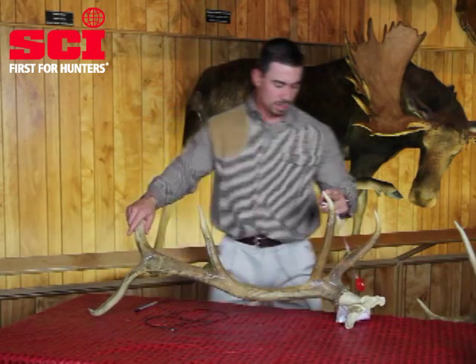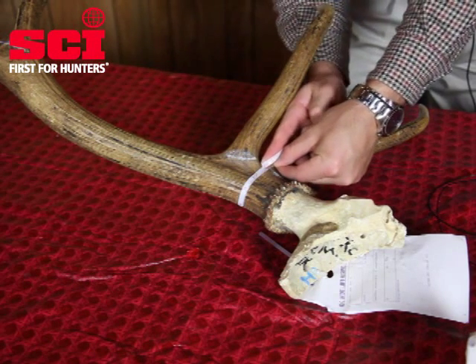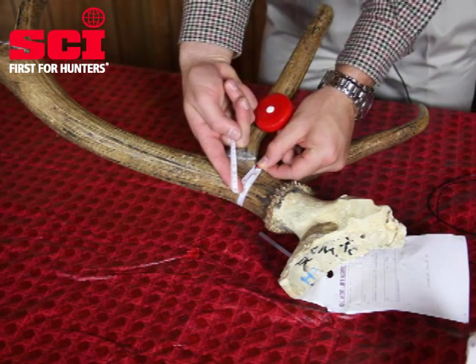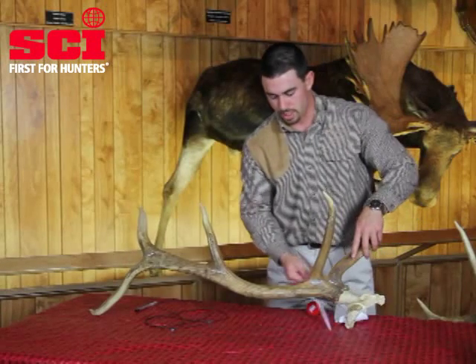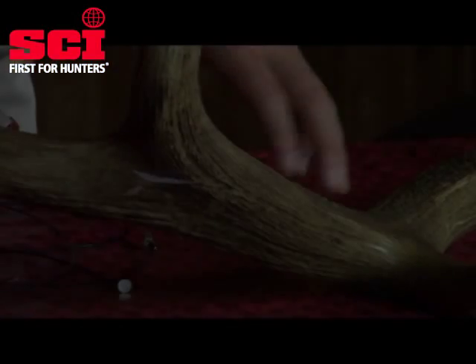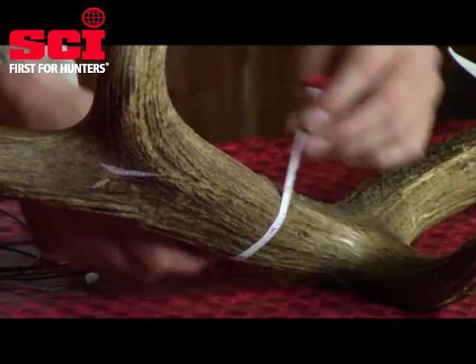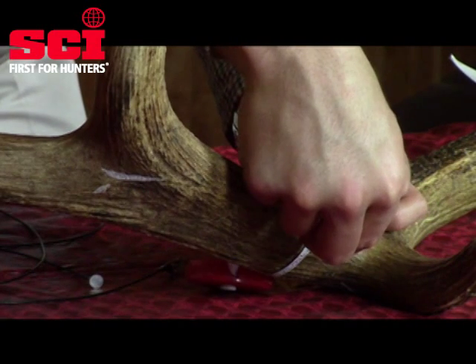As a quick example, we'll be getting our C1 circumference here — the smallest place between our T1 and T2. There's really only one spot to obtain this measurement; these tines are pretty close together. Then we'll move in here and check for where the smallest circumference is between T2 and T3. Our C3 is going to be here between the T3 and the T4.